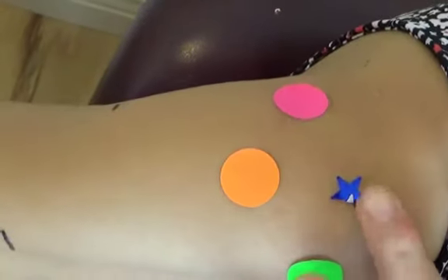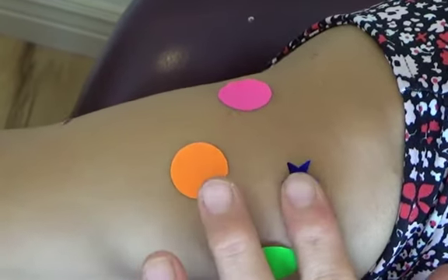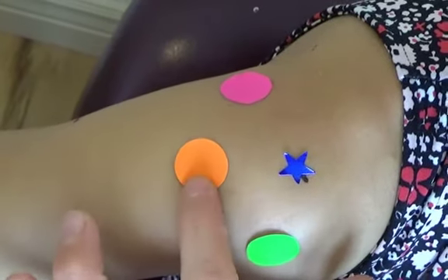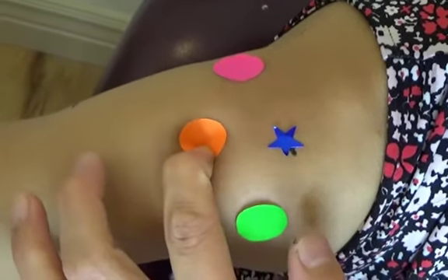Going back to your blue mark at the acromion, go 2.5 inches below — roughly three fingers below. This orange dot is right in the deltoid muscle, and that is the Jian Zhong point, the middle of the shoulder.